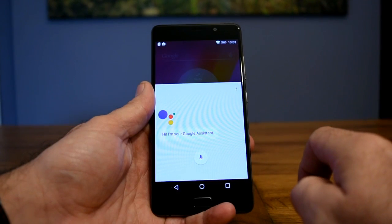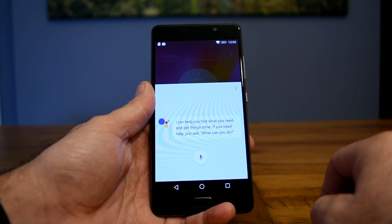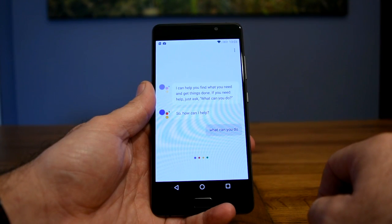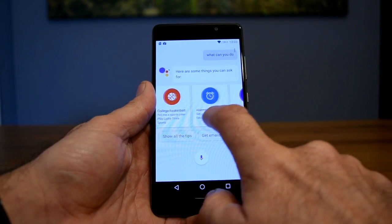For those of you watching that haven't used the Google Assistant before or haven't seen any videos of it being demonstrated, there's an introduction where if you ask 'what can you do' it will give you some ideas of the things it can help you with. I'll now give a brief demonstration of the Google Assistant in action.